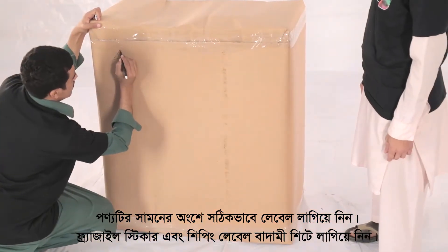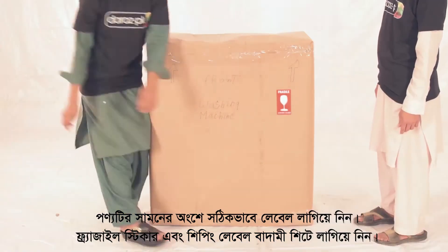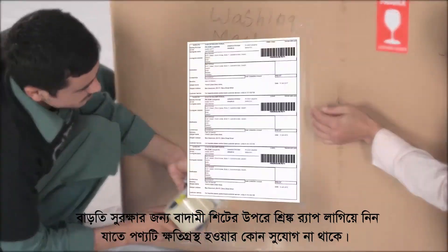Label the front of the product accurately. Stick the fragile sticker and the shipping label on the brown sheet.